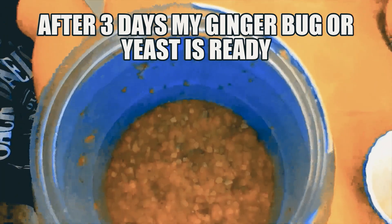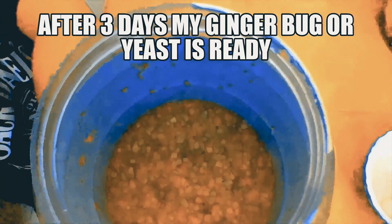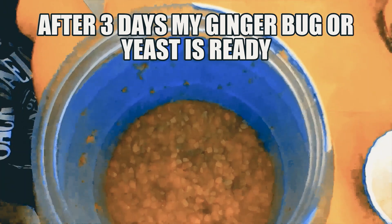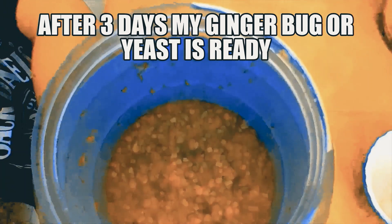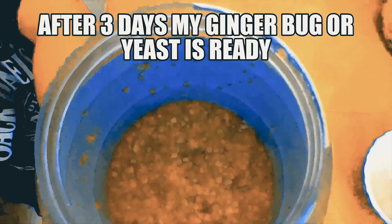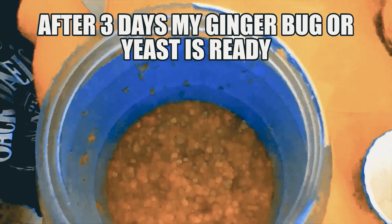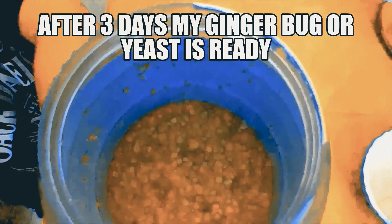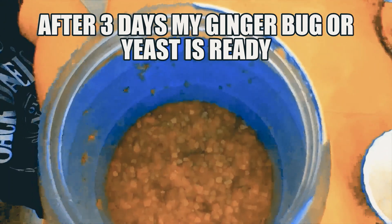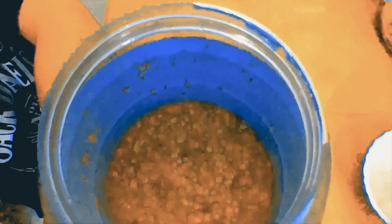After three days you can see the bubbles coming up, which means that your yeast is ready. This is called a ginger bug, and we will be using it to make our ginger beer. Remember, even if after three days the bubbles don't appear, repeat the process for another day — four days total, or five days — until the bubbles appear.